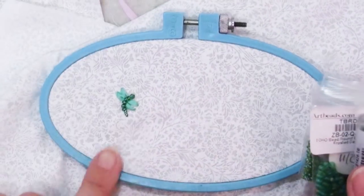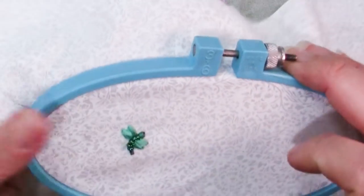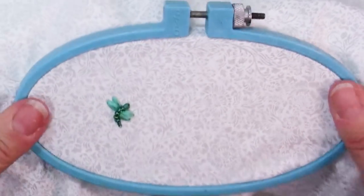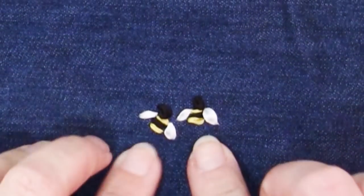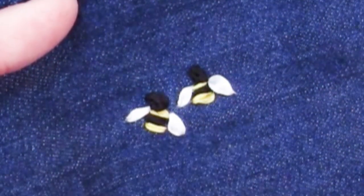I've had this embroidery hoop since I was a little kid — embroidery was one of the first crafts I did. I remember doing crewel embroidery using this hoop. Remember that denim I mentioned? Here it is with a couple of cute little bees on it. Those little bees are just two yellow stitches with a black in between and two white stitches with a knot for a head.